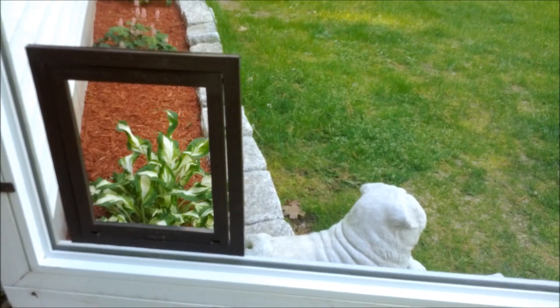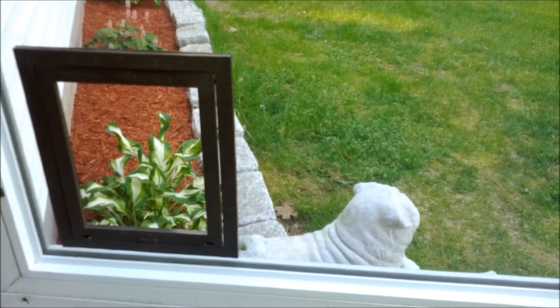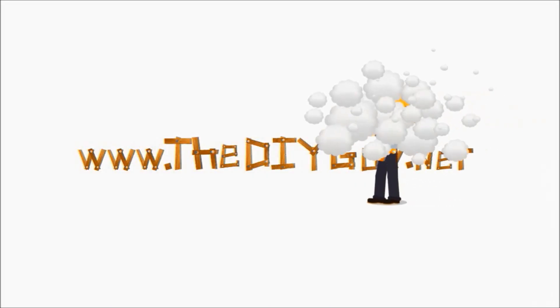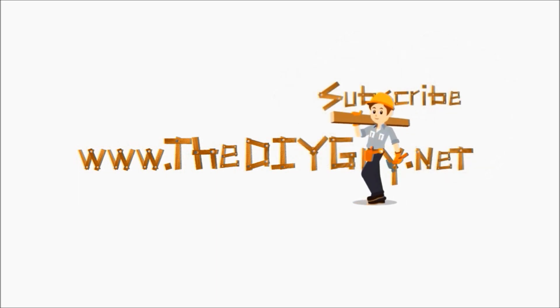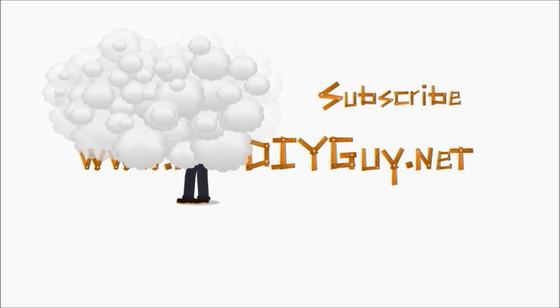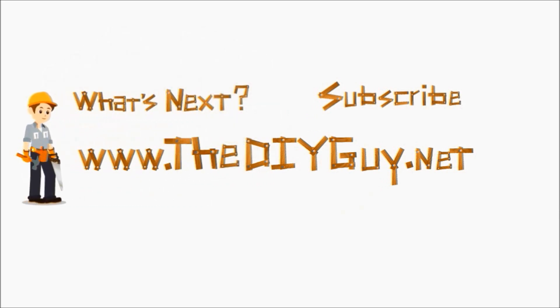That's it — we just showed you how to install a pet door in an all-screen storm door. Thanks for watching another episode of diyguy.net. Click the subscribe button to get the latest DIY fixes delivered right to you, or click the 'what's next' button and we'll help you figure out what to fix next. You can also click the link in the description, which will take you to our website for a full write-up.